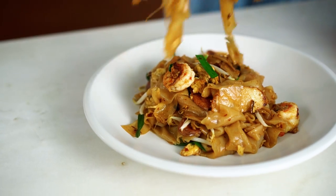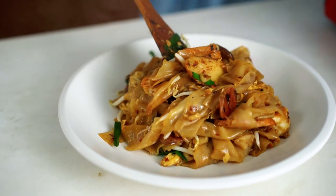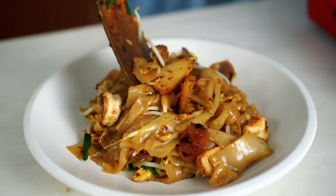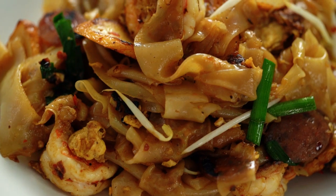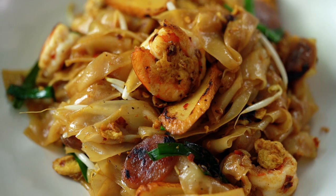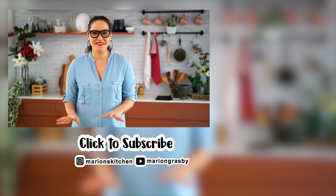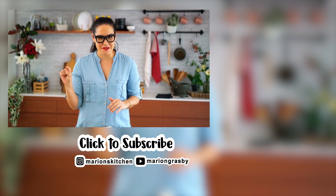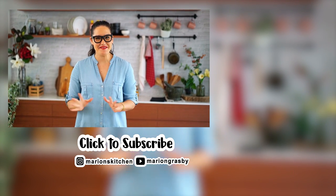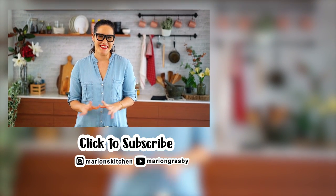Just get that onto a plate, and there you have it — a very easy homemade version of char kuey teo that I know you'll just love, because I love it. Fresh rice noodles would have to be one of my favorite things in the world. Just a little bit of spicy smoky noodles — this is such a great dish. Can't wait for you to try it. If you've got any comments or questions, pop them below. And if you enjoyed the video, why not hit that subscribe button plus the little bell, and that way you'll get notified every time I release a new video. Thanks guys!